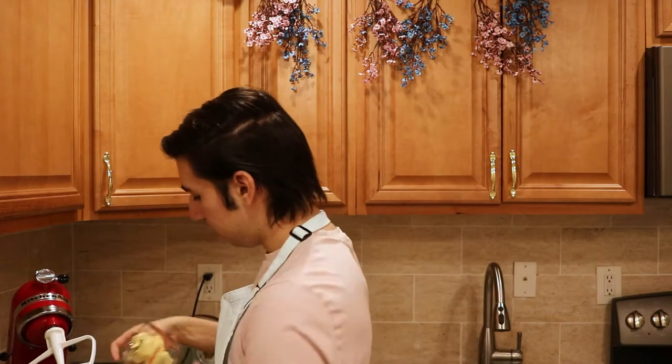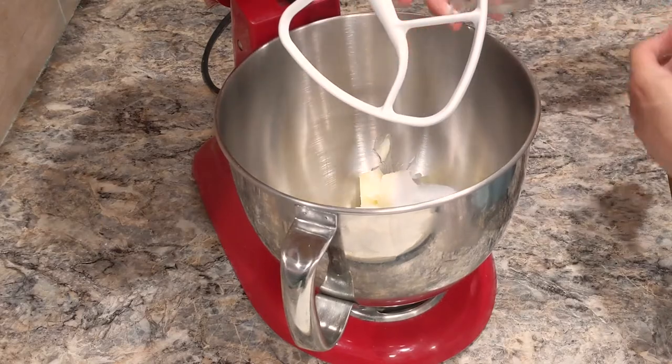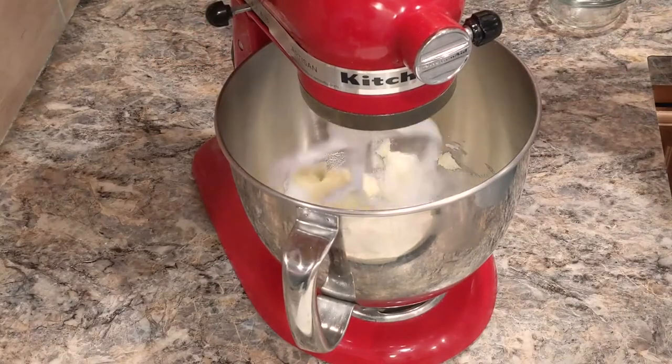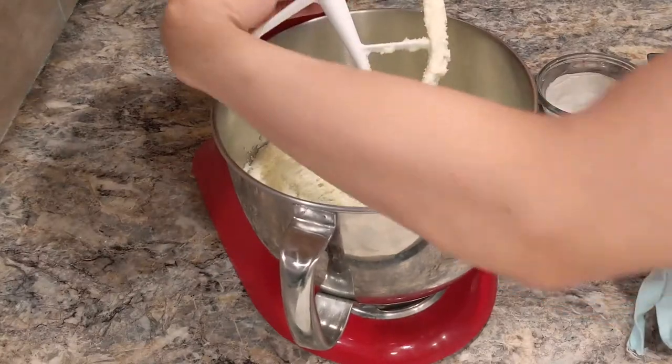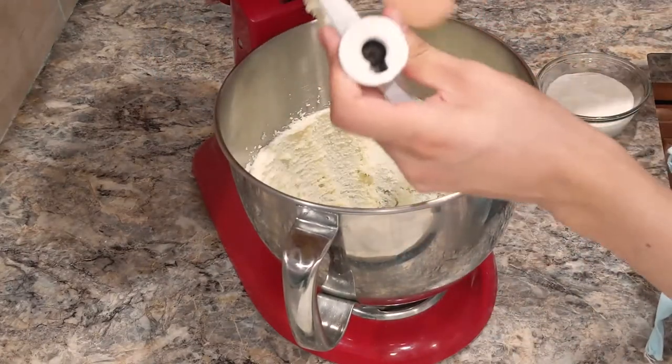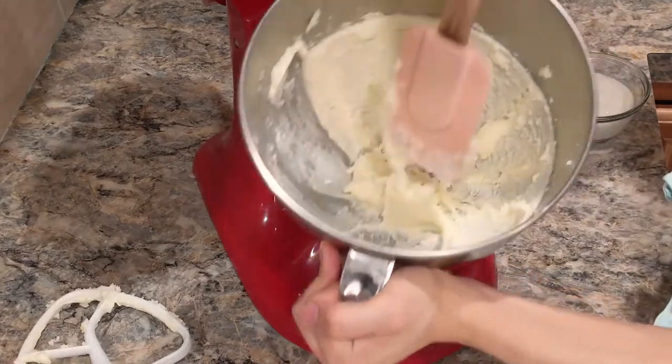Now we're just going to mix our butter and sugar until it becomes light and fluffy. When that's done mixing, I'm just going to grab my spatula and scrape down the sides and also the paddle, just to make sure everything's complete with the mix.